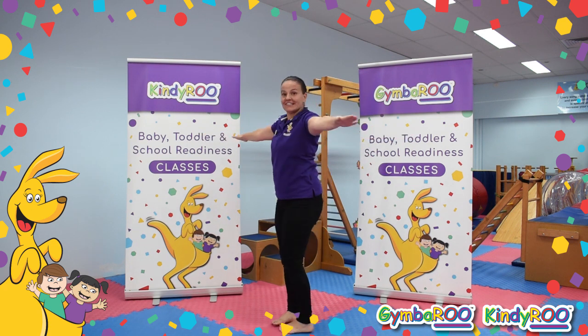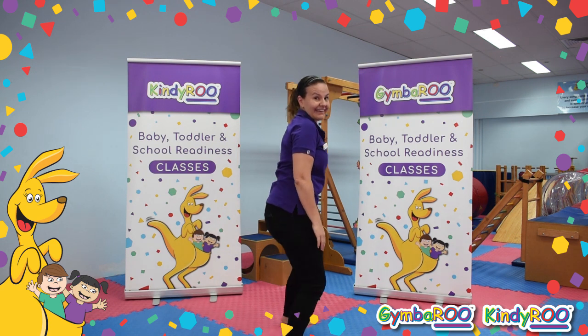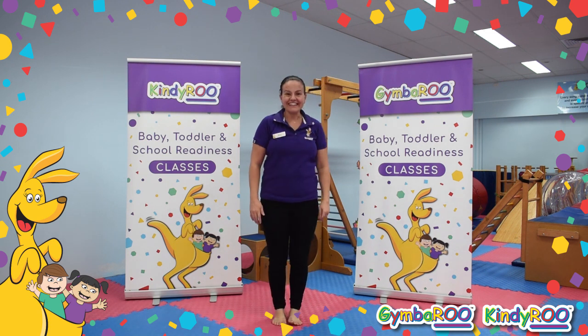Let's stand on one leg and make our arms swap and swap. Can you turn in a circle? And do some side stepping. And backwards, in and out. Great job.